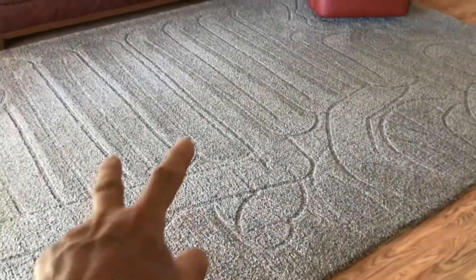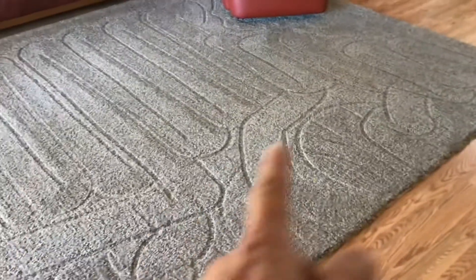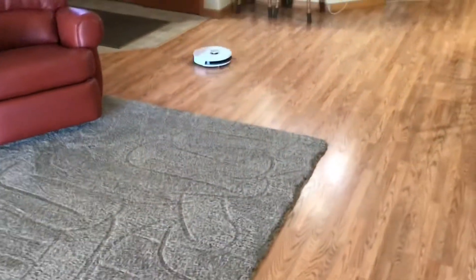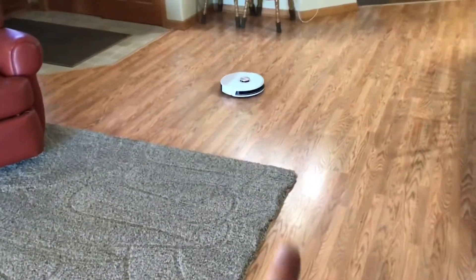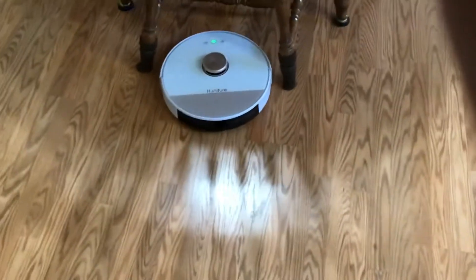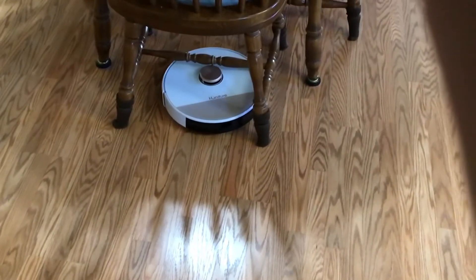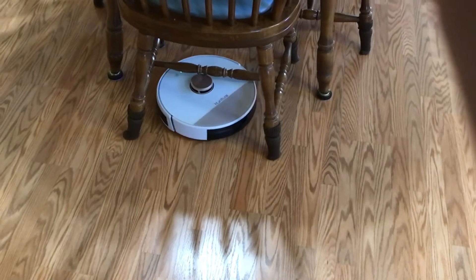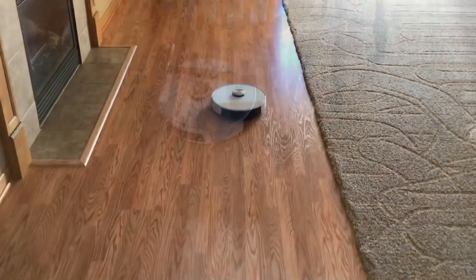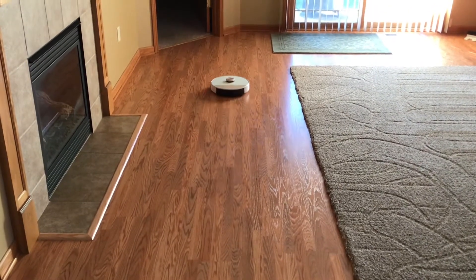It's almost like crop circles — really cool. That's some thicker carpet and it figured it out. As it goes into a new area, it learns that area. You can see that little bumper on the front — when it hits something, it registers the obstruction. Right now it's in a new area of the house, just learning it. And now it's returning to the charging station — it knows exactly where it is.